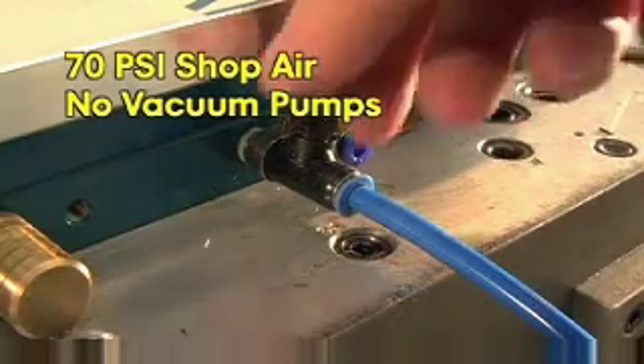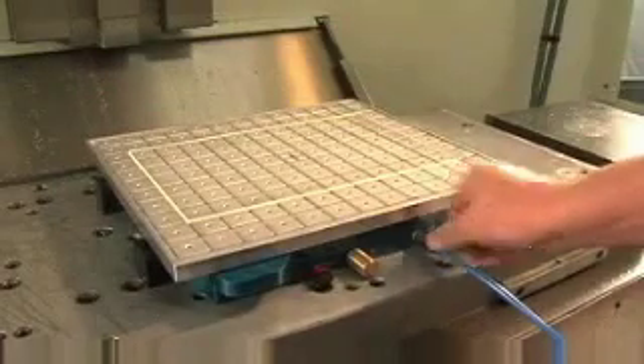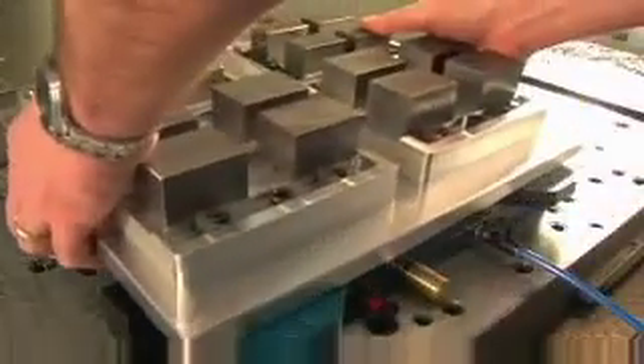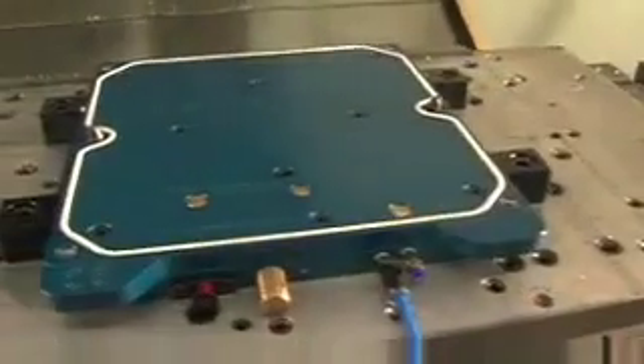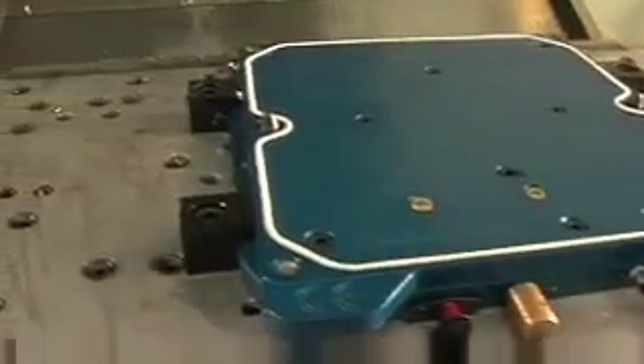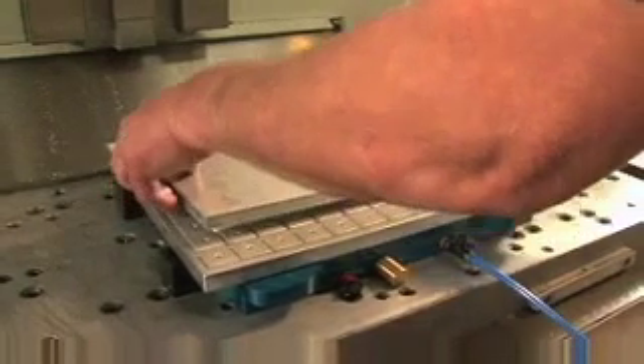The Vac Magic system comes with a low-profile base unit that can be used with a vacuum pallet or a standard pallet, which can be configured as a fixture plate for increased production. Mounting a vise on a standard pallet will eliminate the need to indicate your vise before each use and allow for a quick changeover from prototype to production.